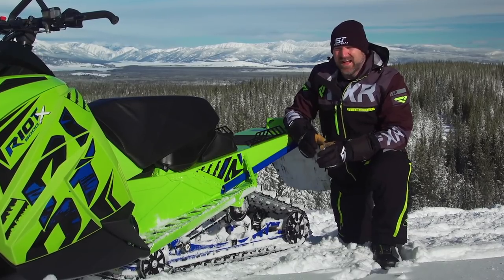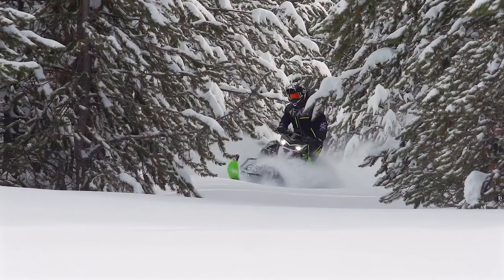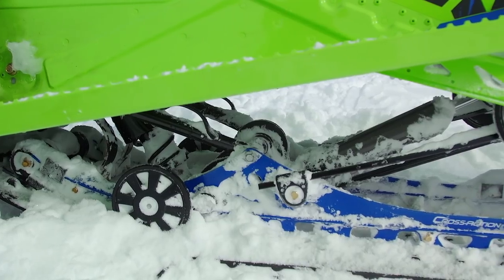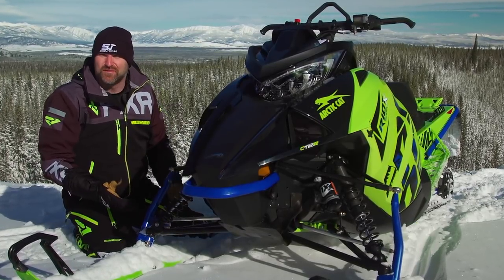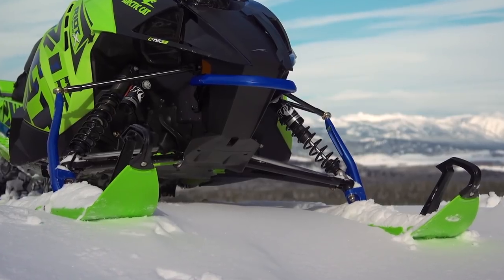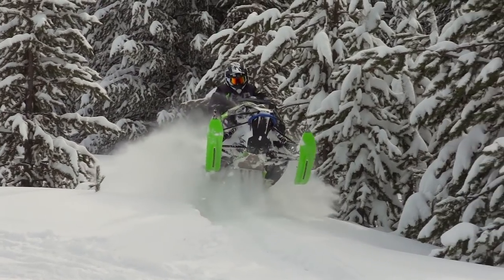Both the Riot and Riot X models get a new skid frame that's an on-off-trail hybrid combination of proven technologies from both disciplines. It's a good working skid frame that provides a more than adequate on-trail ride in the Riot, but is still very capable in deep snow in the Riot X. Up front, the Riot X gets Arctic's proven mountain front end with an awesome set of Fox QS3 shocks, but no other real changes from the rest of their mountain lineup. The Riot X is not trying to be a crossover sled, so a mountain front end is not a drawback at all. This ergonomic package, especially with its telescopic handlebar pull, is excellent for playing in deep snow or getting a little airtime. It's comfortable standing, and it doesn't inhibit your ability to move around on the sled.